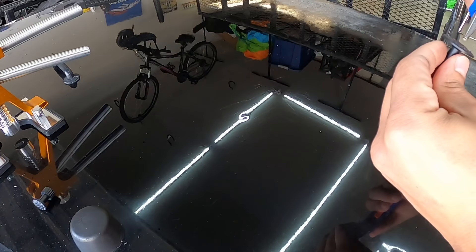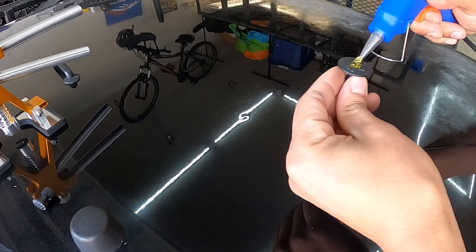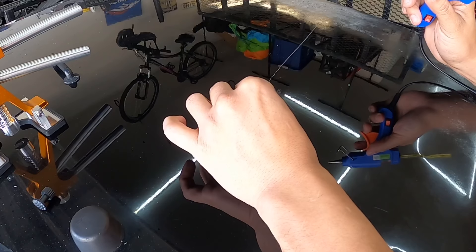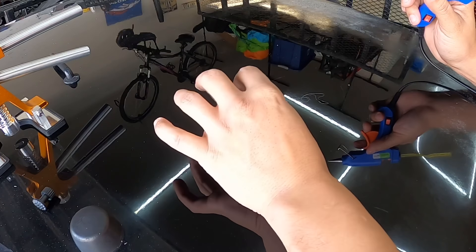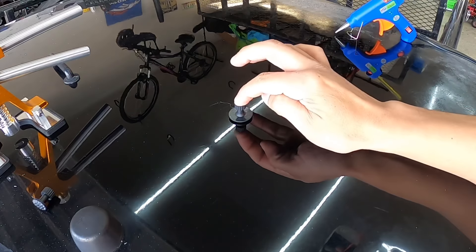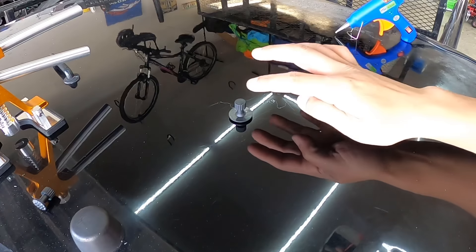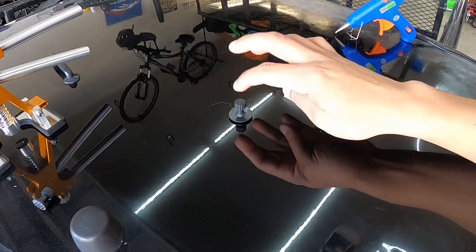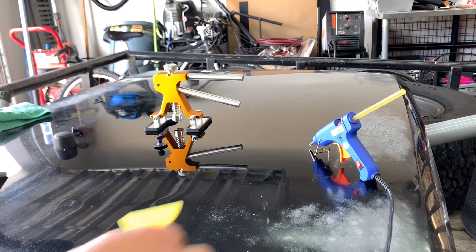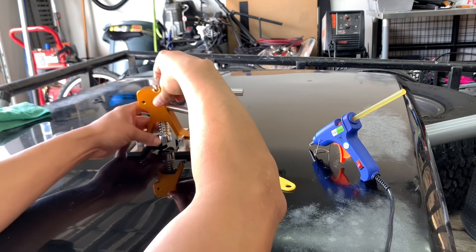I'm going to go ahead and pour the glue right here in the middle and stick the tab on. Let it cool off for about a minute, then hook up the little bridge puller.